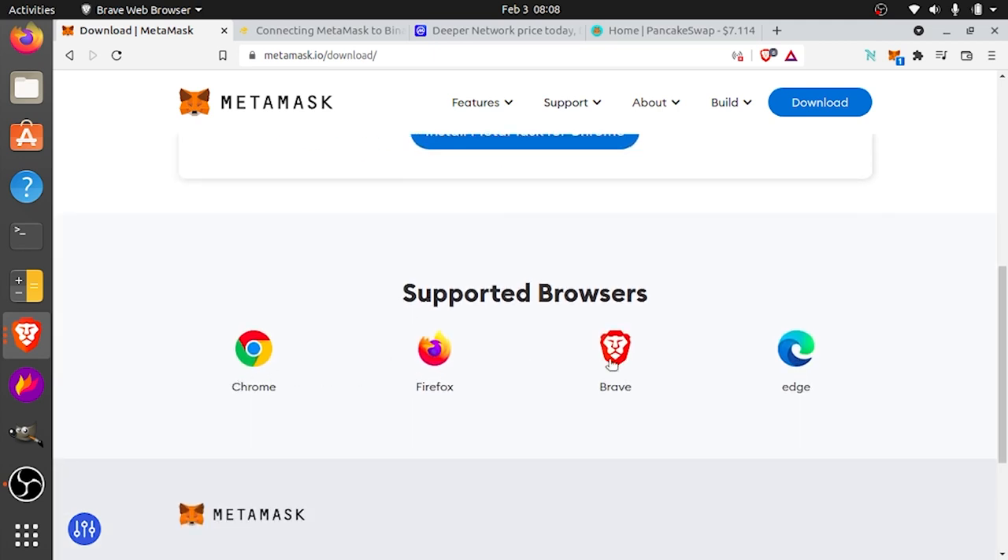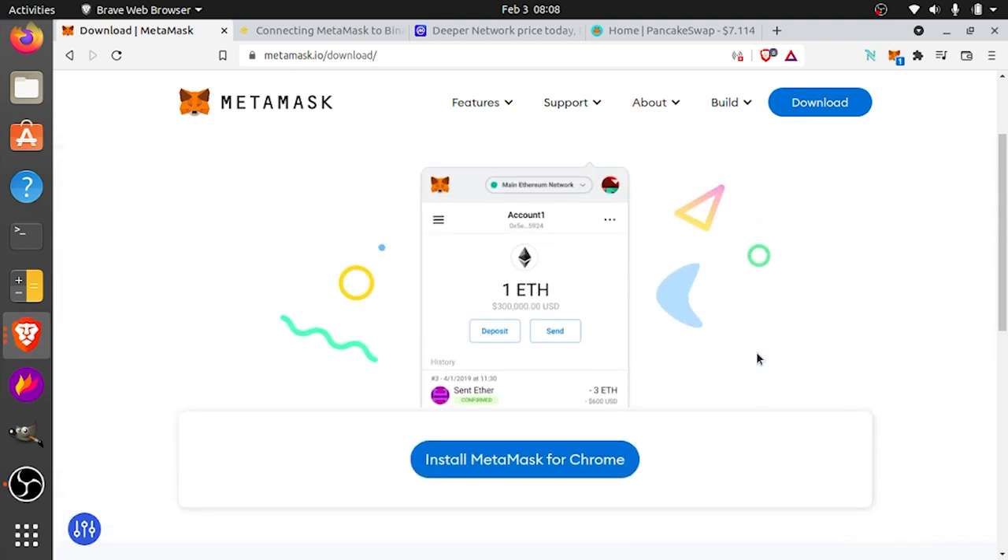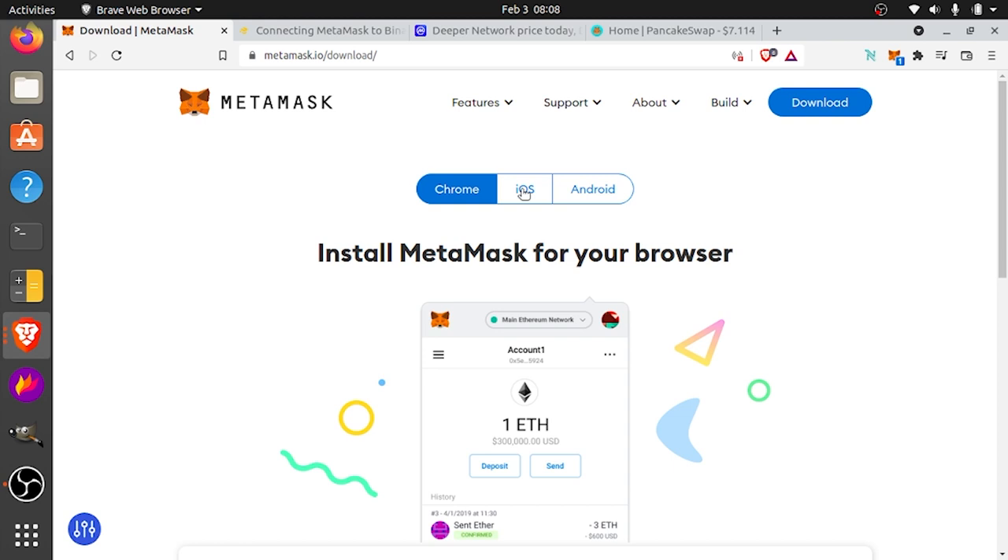As you can see, there are supported browsers. I'm using Linux right now, but they have it for Mac, Windows, and Android and iOS as well. So whatever you're using, there's a solution — that shouldn't be a problem to use MetaMask.